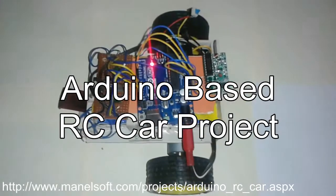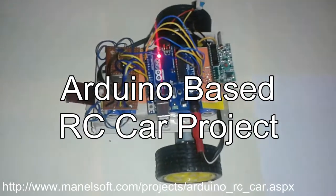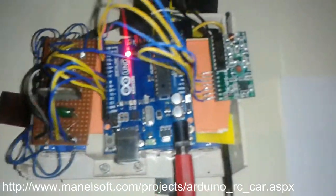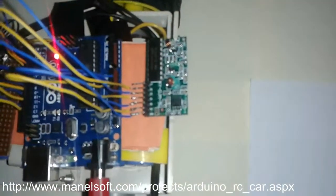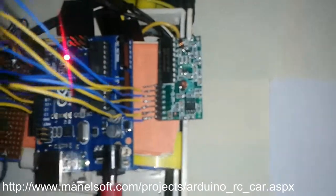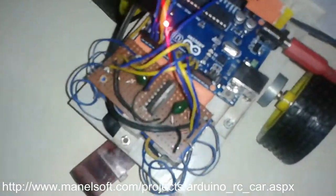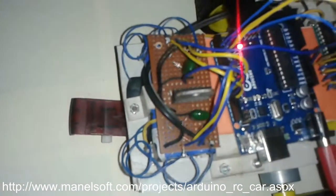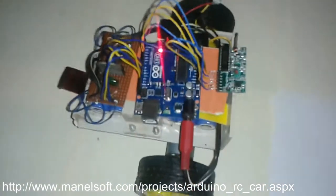Hello friends, this is the Arduino based remote controller car. Here you can see the Arduino module and the front. This small circuit is the remote controller receiver, and back here you can see the L298 based motor driver circuit.